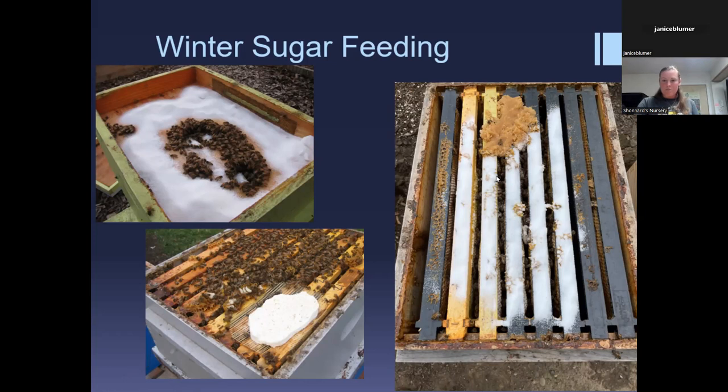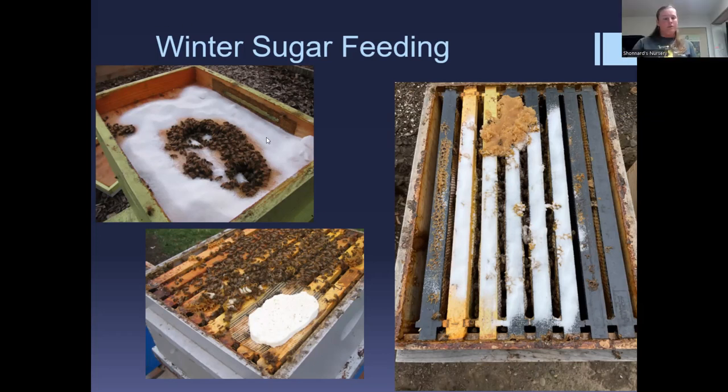Regarding moisture absorbers in the hive: we actually do have compressed fiber boards you can put on top of your Vivaldi or Jacobson cover. They last a couple of weeks, then get wet and can do more harm than good if not flipped or replaced. The quilt box or Vivaldi inner cover allows you to use various moisture absorbers — unbleached wool, burlap, an old beach towel, or compressed fiber board. Anything that soaks up moisture works, but check that it hasn't become completely saturated.